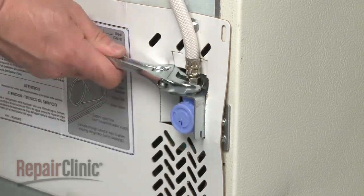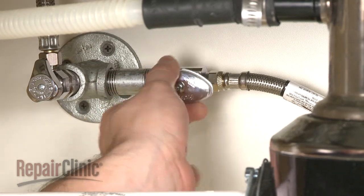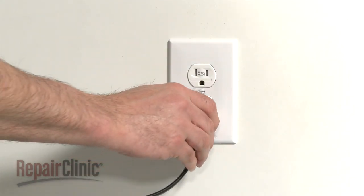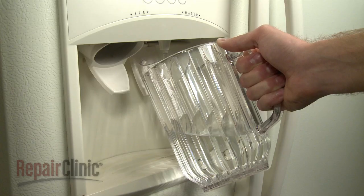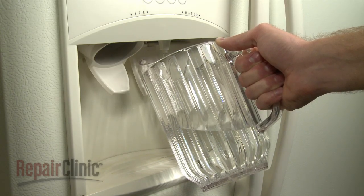Reconnect the water supply line. Turn the water supply back on and plug the appliance back in. Please note that you should run a gallon of water through the system to clear out any air from the lines and to check for leaks.